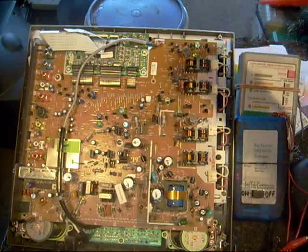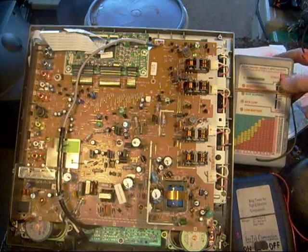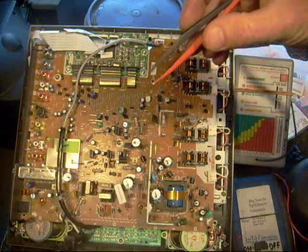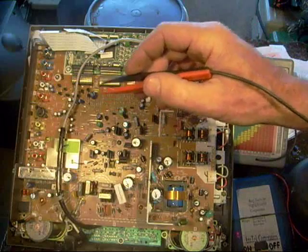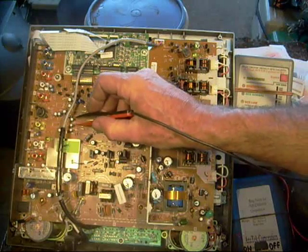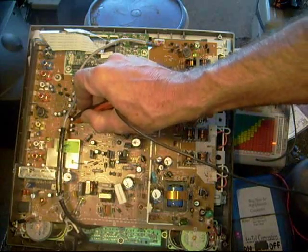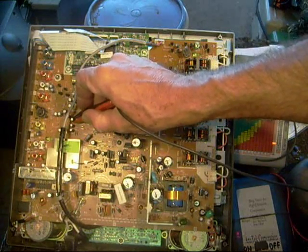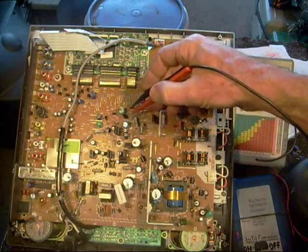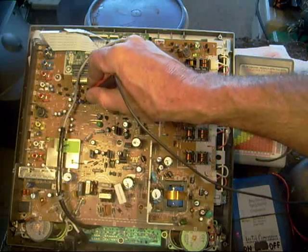A little tip I'm going to pass on: I realize there are different types of ESR capacitor checkers out there, but my particular model has a nice function — little tweezers you can use to check across the leads on the capacitors. A lot of times I'm able to access the leads from the top of the board, which saves the time of having to flip it over. I can put it across here and get a reading from the top of the board, which can be a real time saver. I was thinking of making a custom tip that would slide underneath, since not all leads are accessible, but if you can check from the top it certainly saves a lot of time.